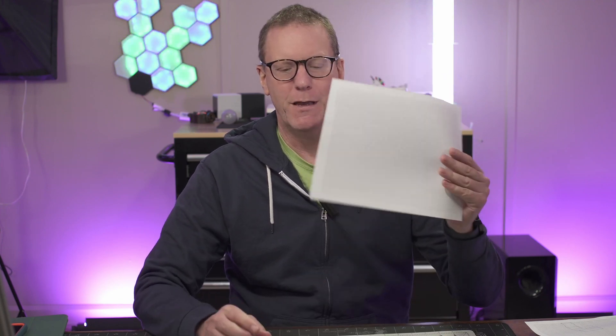Welcome to Technodad Life. Today we're going to show you how to fix your Wi-Fi with graph paper, a tape measure, a pencil, and a cell phone.